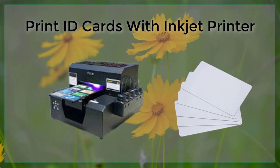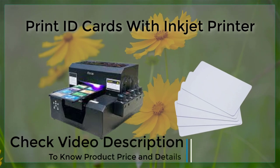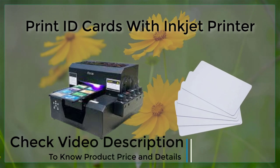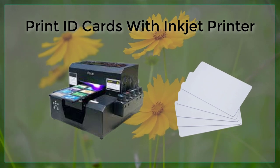Additionally, it is important to include all of the necessary information on the card, such as the person's name, photo, and any other relevant information, such as a barcode or QR code.